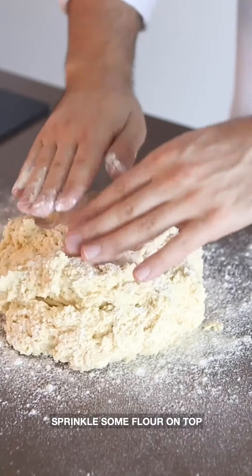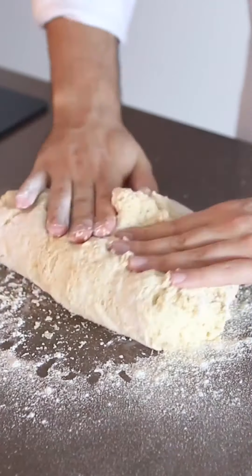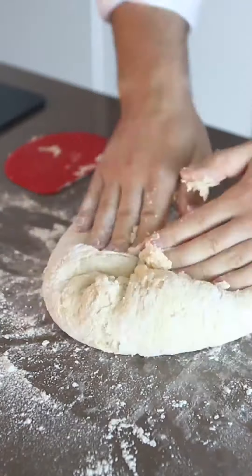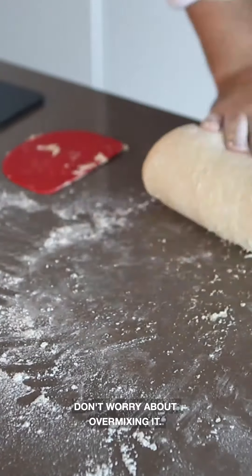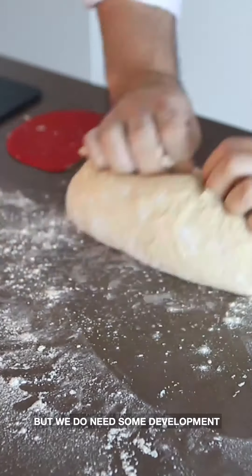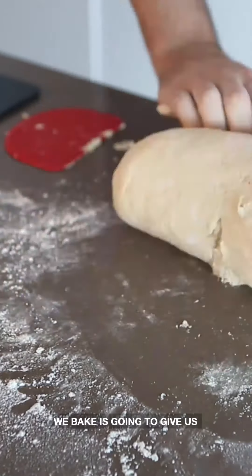Tip your dough out onto a lightly floured bench and sprinkle some flour on top because the dough will be sticky. We're going to knead it by hand — we need to feel some strength and the dough needs to be quite smooth. Don't worry about over-mixing; it isn't a bread dough, but we do need some development.